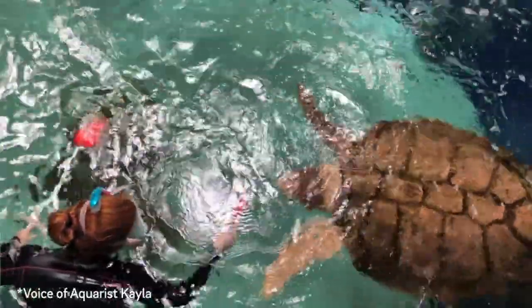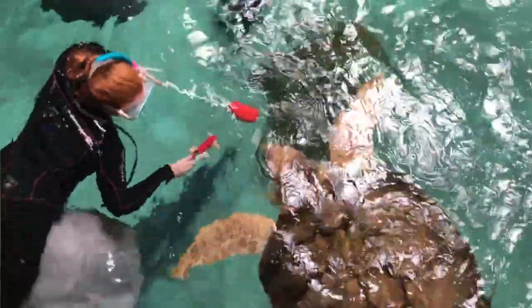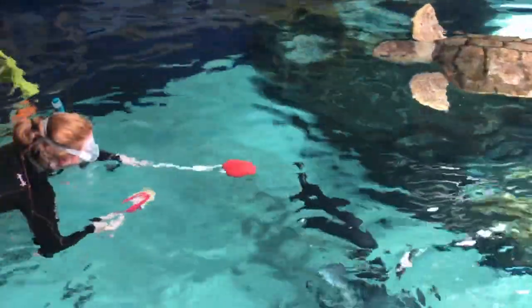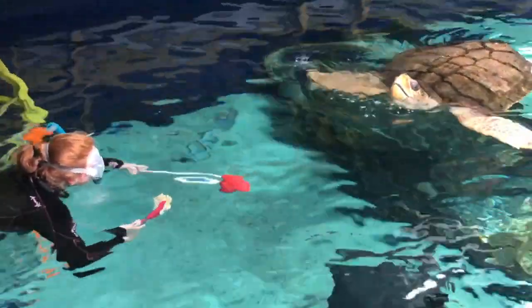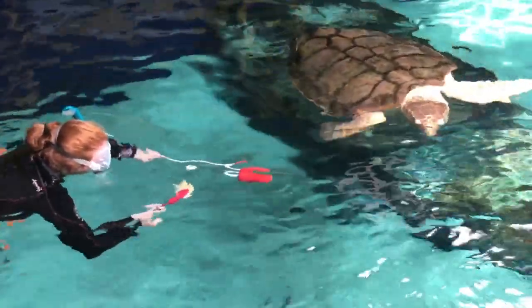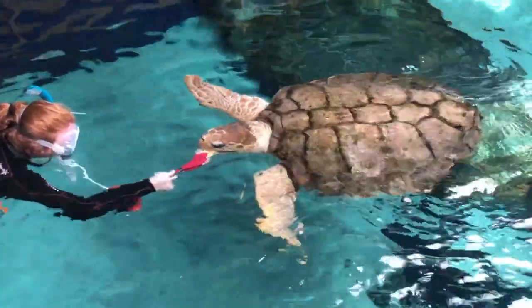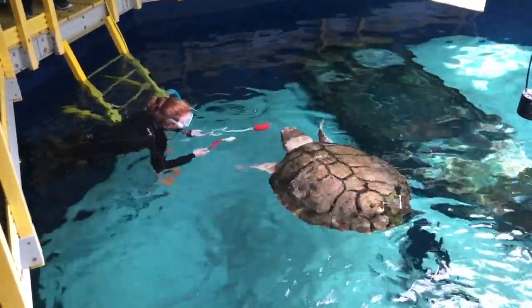What you're seeing here is an important part of the training process — it's the option of choice. If the animal doesn't want to come over to the target, maybe it's not hungry, maybe it's not interested. We let the animal work on its own terms, and it leads every training session to be different. Variability is really important for these animals, so giving them a choice of a variety of food items, a variety of locations for feeding, and different aquarists with a little bit of different styles is also important in training our animals and giving them a varied and stimulating life.